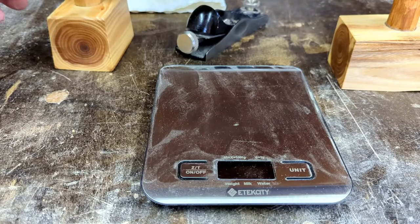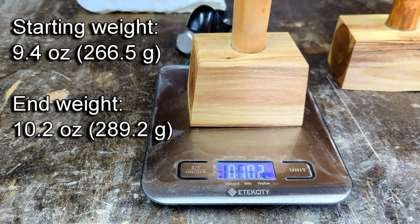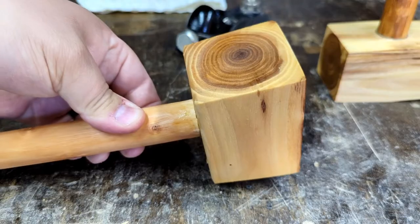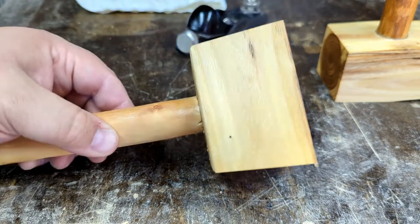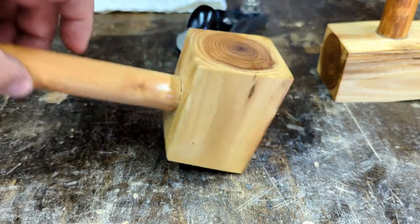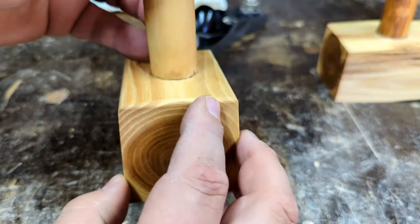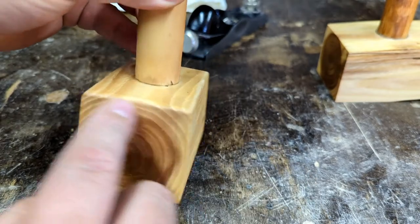Let's weigh these things now — 10.2 ounces, and that one started at 9.4, so almost an ounce heavier. 12.2, and that one started at 11.7. So that extra ounce may not seem like a lot, but you can definitely feel the difference just holding it. The next thing I'm going to do is chamfer all of the edges. I've already started on this edge going around. I'll finish all of these edges and then wipe it down with linseed oil one more time to cover any exposed edges, and then we will be finished.